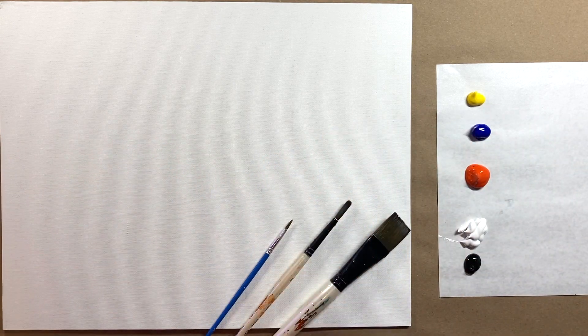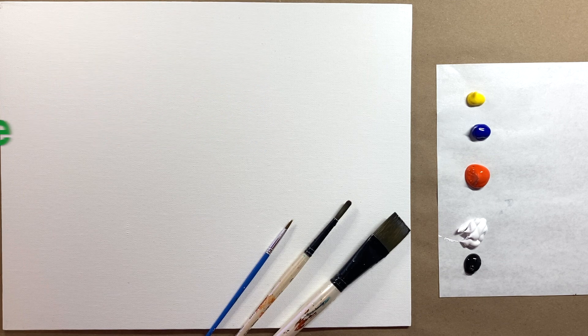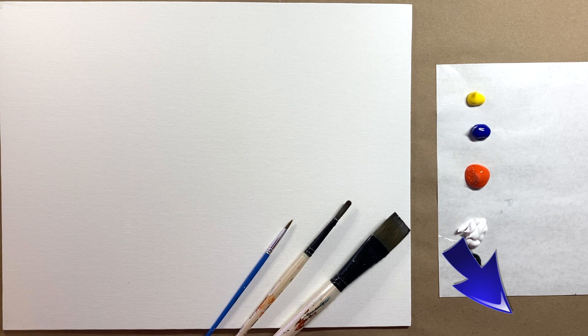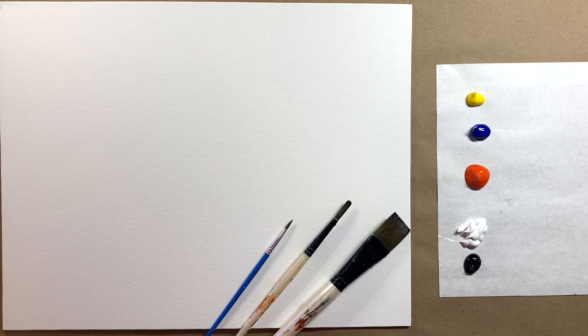Hello again, beautiful artists, and welcome back to another episode of Paint Along with Sky. If you're new here, welcome! My name is Sky, and I post beginning-level acrylic tutorials here on YouTube every Saturday, so hit subscribe if you'd like to join the fun and paint along. Hit the bell icon to be notified when I post a new video.